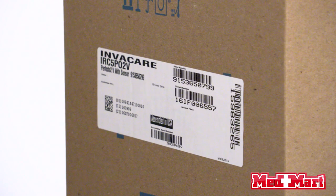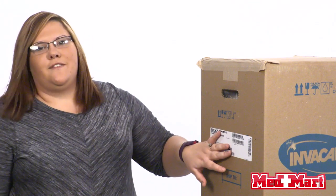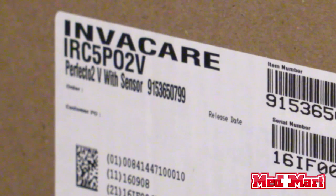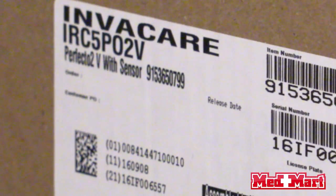On the side of the package there are a few items you want to take note of. Here you're going to have your serial number — you're going to want to write that down for future reference. It's also going to tell you the type of concentrator you ordered and what has been sent to you. You want to keep the package for future reference if you need to refer back to it for any warranty issues.